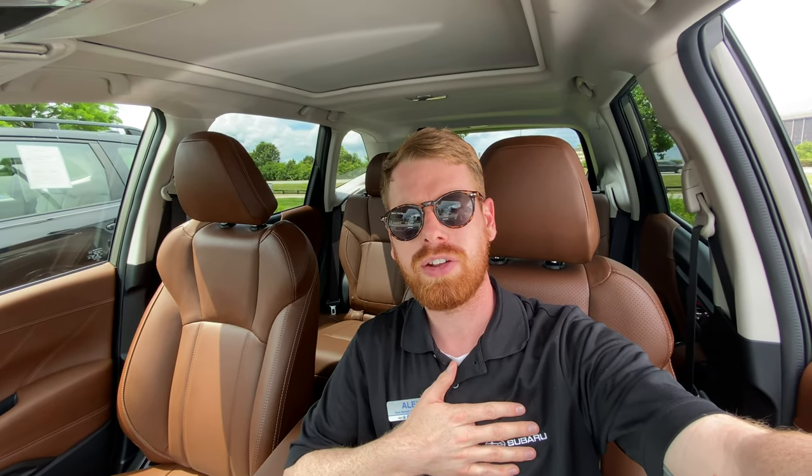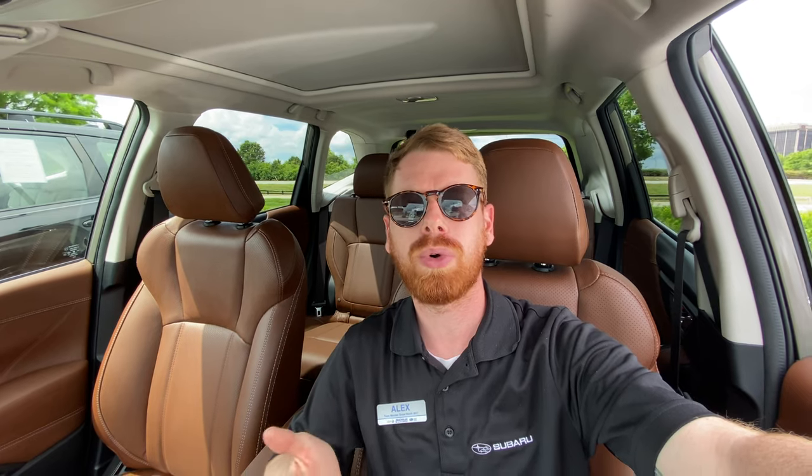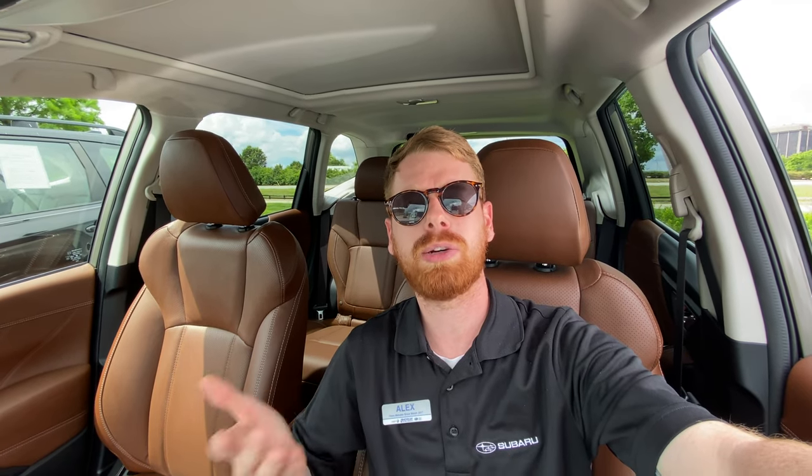Hey guys, what's up — it's Alex again with another Subaru video. Today I'm going to show you how to look for your blind spot monitoring and tell you a little bit about what that is in your Subaru.